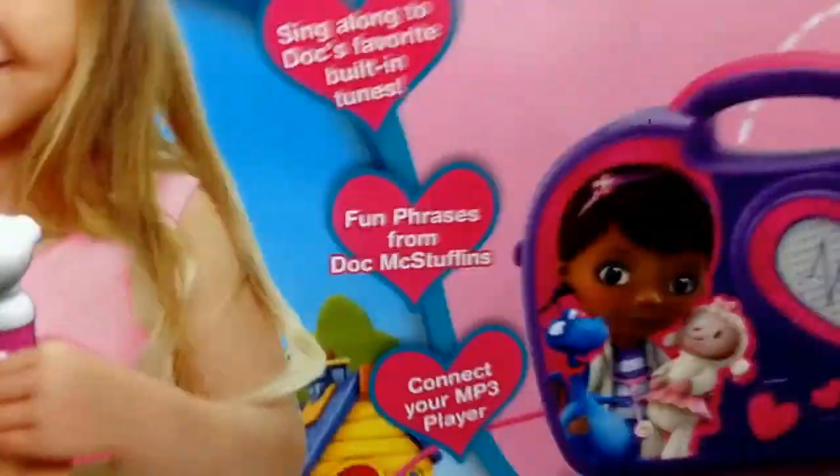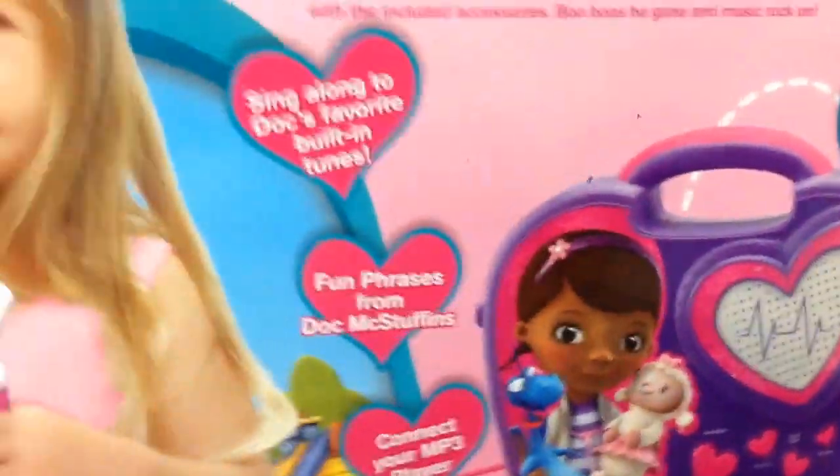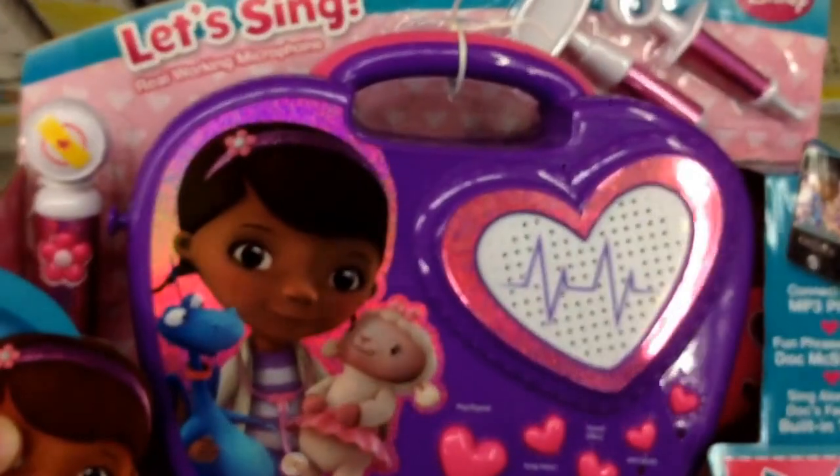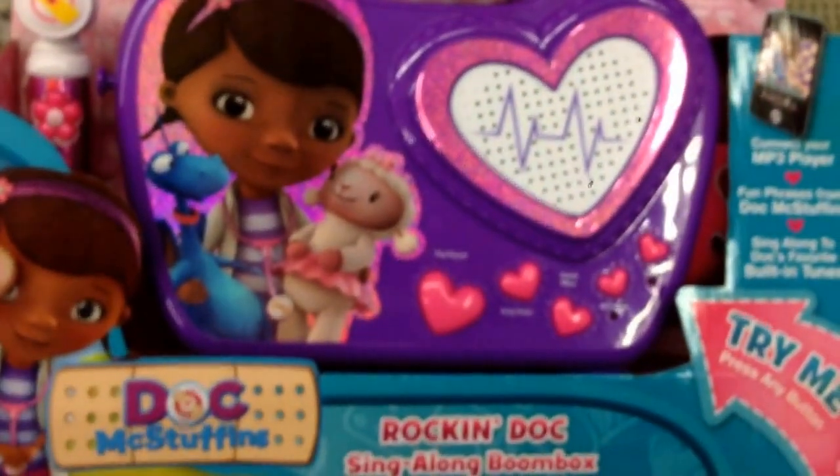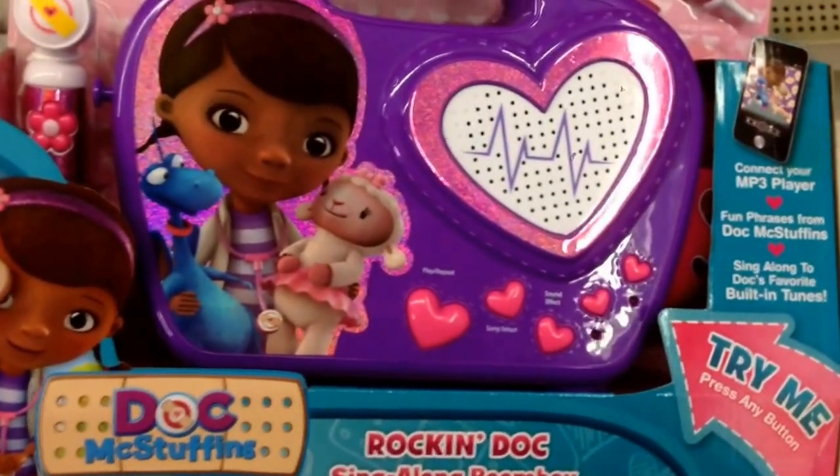Oh, how cute is that? Her little doctor's tool is actually the microphone. So anyways, super fun, super cute — it sings all the Doc McStuffins songs, and you can plug your own music into it. Pretty awesome. That's the Rockin' Doc Sing-Along Boombox.